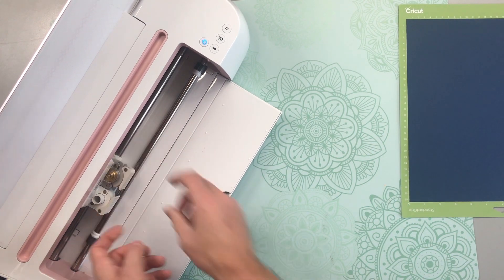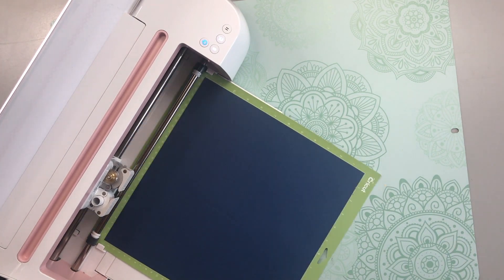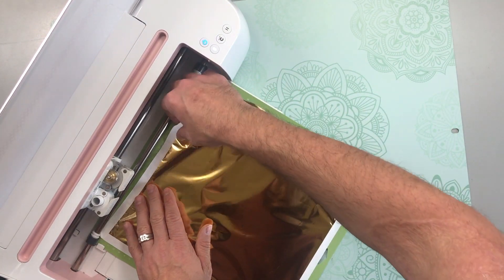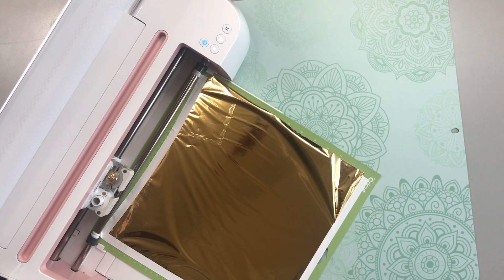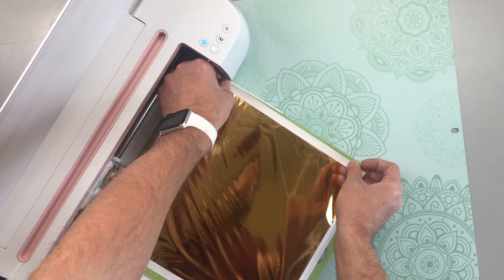I've already loaded my cardstock onto my mat so we're going to go ahead and score the card. For this step you do not want to hit the unload button, because we're going to be applying the gold foil onto our cardstock just like I'm doing here. I've already put some tape on the edges just to make it easier, making sure that it's nice and smooth — it doesn't have to be super tight. If you need more help with the foil transfer toolkit, I will have a card above with a video link for more step-by-step instructions.